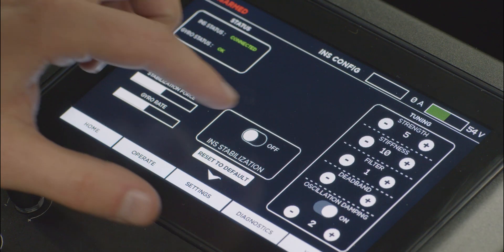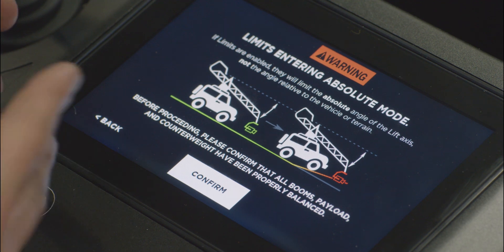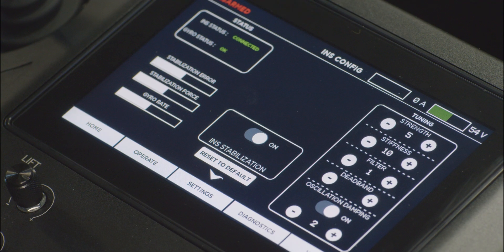Now that I have my starting point values input, I can turn INS stabilization on. The screen reminds me that when INS is on, limits are going to be in absolute mode — meaning it controls the range of motion based on the real angle of the arm and not relative to the vehicle. There's a lot more information on that in the operation manual, so make sure you dig into it and understand it. We'll confirm, and now INS is on. From here I can start to increase the strength and stiffness of my tuning to get the most out of it without getting oscillation. I'm going to increase strength by one and stiffness by two and see how the system performs.